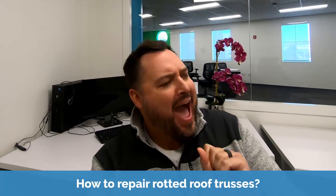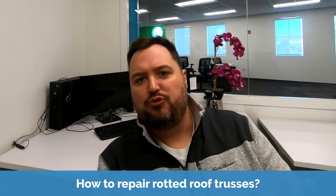Hi there, it's Ryan G. Wright with DoHardMoney.com and today we're talking about how to repair rotted roof trusses.